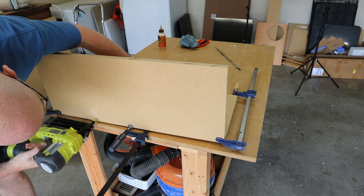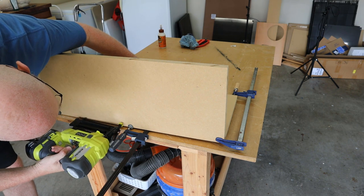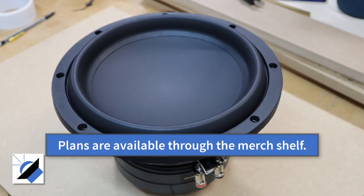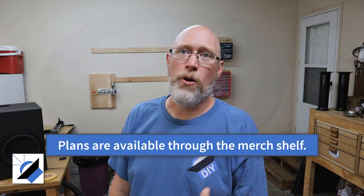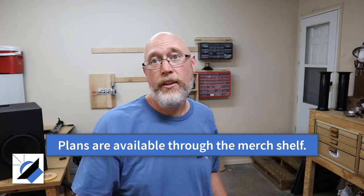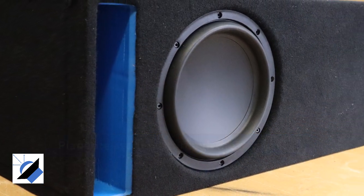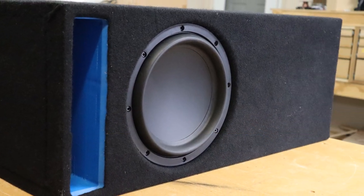As the enclosure starts to take shape, the clamps become a little less necessary. Hi, I'm Justin, the DIY Audio Guy. This is the second video in a two-part series on building an enclosure for a Dayton Audio Max-X 10-inch subwoofer. In the first video we did all the woodworking, and in this video we're going to assemble the enclosure, put some carpet on it, give it a test bump, and see how it sounds.